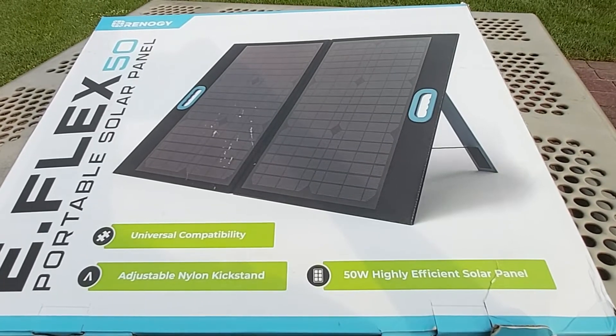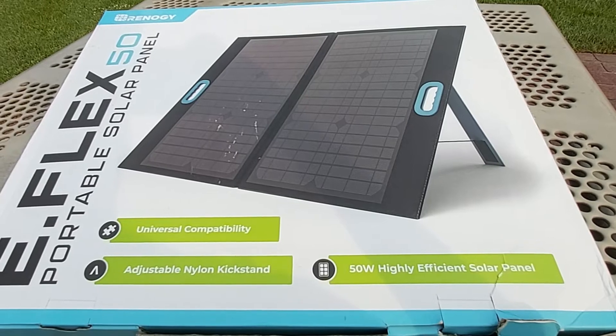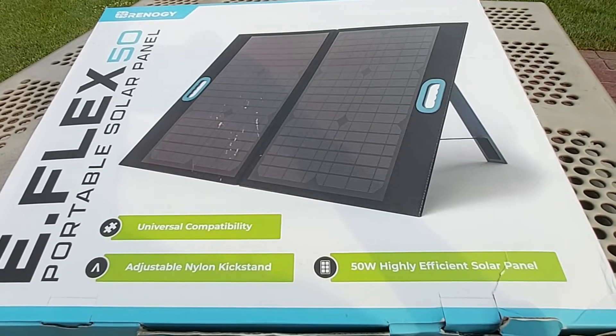Hello everyone, welcome back to my channel with reviews on this and that. Today I'll be doing a quick unboxing and a full review of the Renergy E-Flex 50 watt portable solar panel.